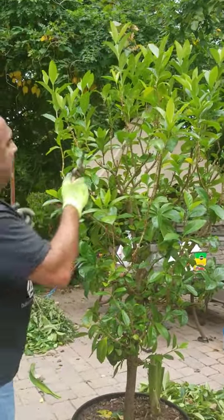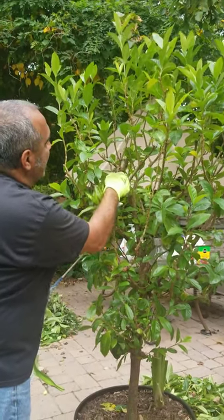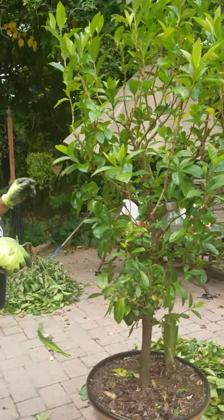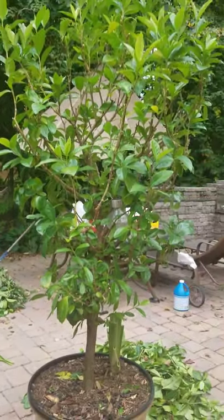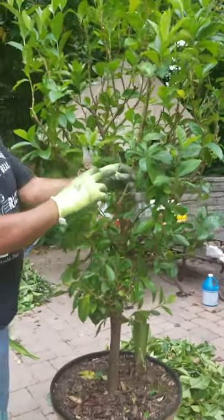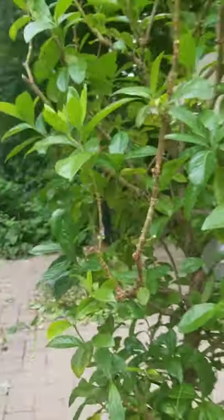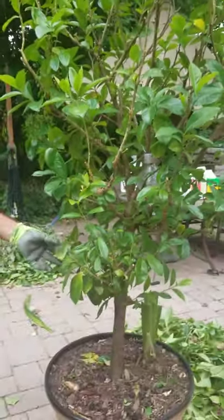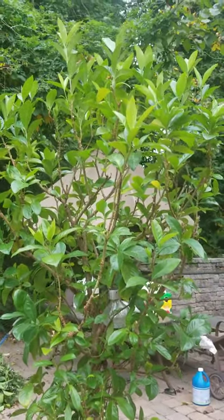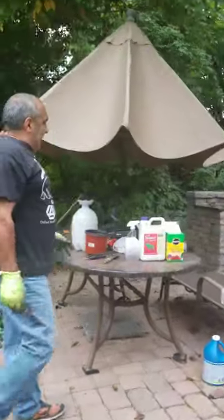Any little shoots coming off the side — it's not a bad idea to trim those off as well. This is how you shape the plant to look the way you want it. Any dead little shoots, just trim those off too.